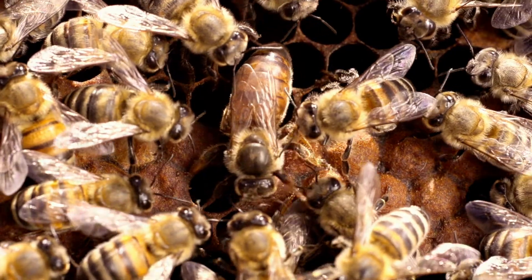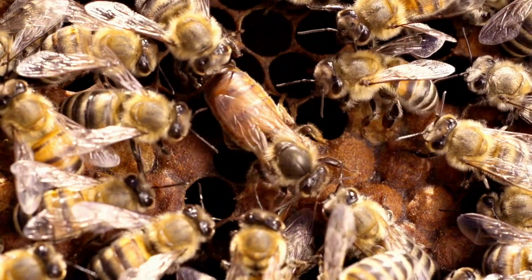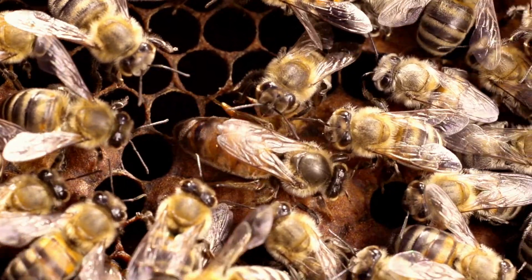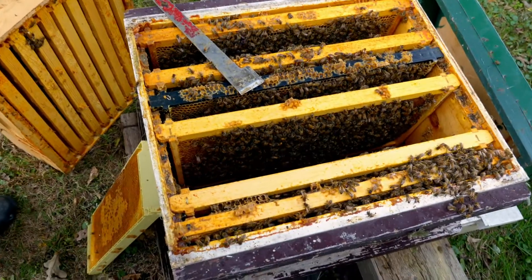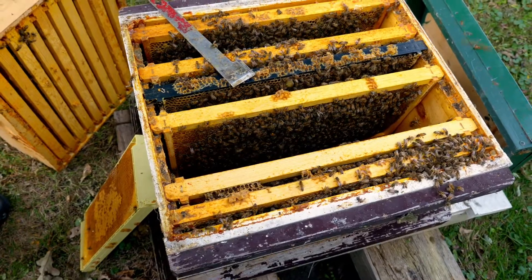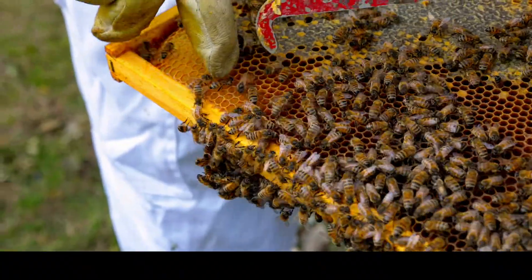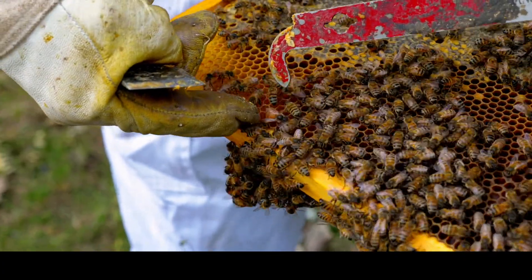In the spring, when the colony is growing at its fastest pace, a productive queen can lay up to 2,000 eggs per day. She spends most of her life in the brood chamber of the hive, which is the box at the bottom of the hive, and she depends on the worker bees to feed her and dispose of her waste.